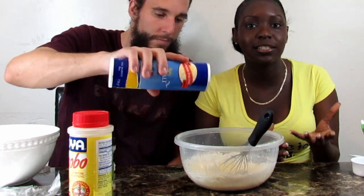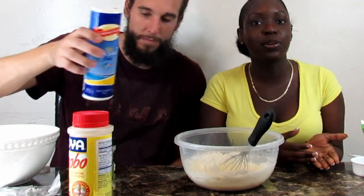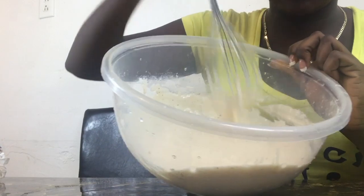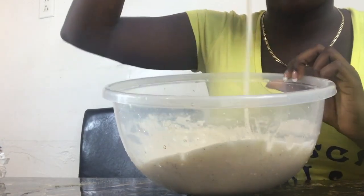So if you're making a bigger batch, then you should use two cups of flour and two cups of water. This is what it looks like — it's kind of like pancake mix, the consistency a little bit.